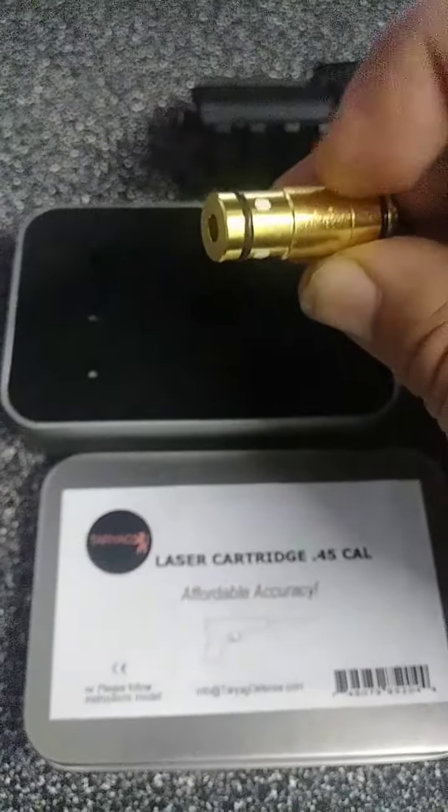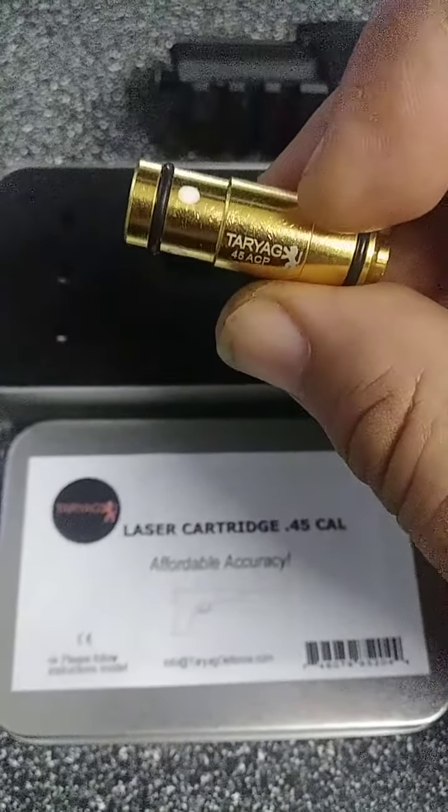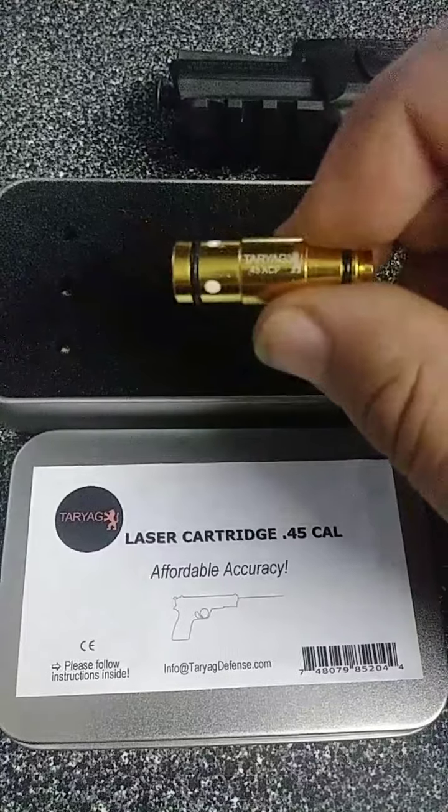There are a couple of YouTube videos that show these things, but not really a lot of them show you how to install it. It's very easy, so y'all can check it out. I'm gonna go install this and we'll talk a little bit more about it in a second.